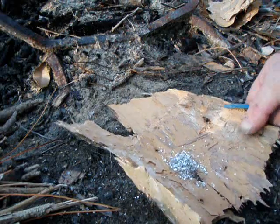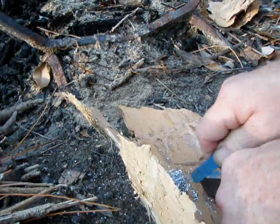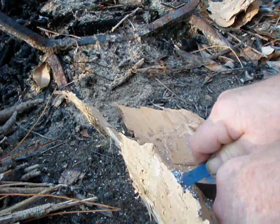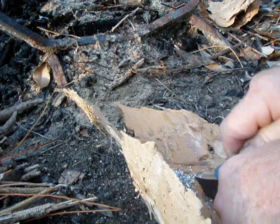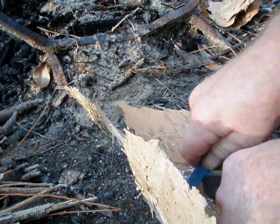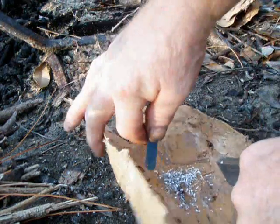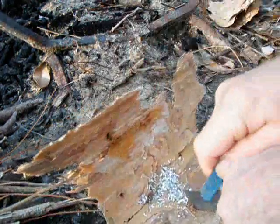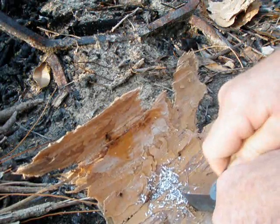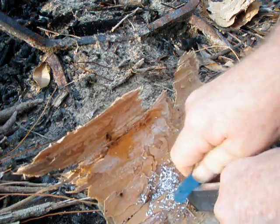Looks like I've got enough here but I'll just keep scraping to make sure I have enough. Now before you've done all this, you've collected your little tiny twigs, your little pieces of pine needles, your bark, your dried leaves — anything that's super dry and will burn easily as kindling and tinder. Notice I'm getting a pretty good sized pile here. You want a quarter-sized pile or bigger — not a dime, not a nickel or a penny, but a quarter.